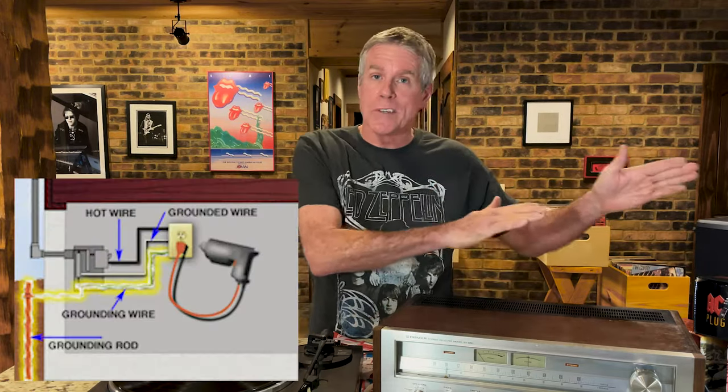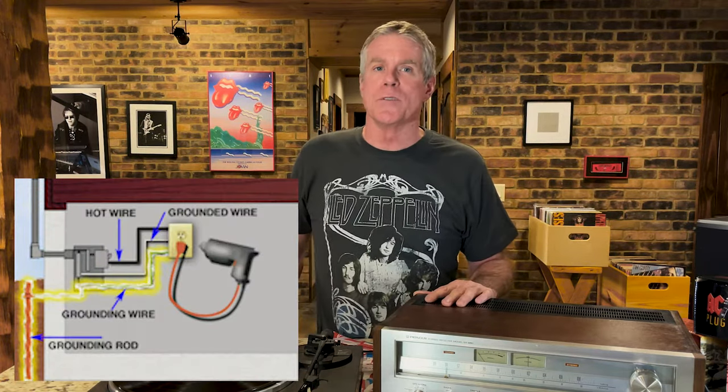To get rid of that hum, you need to ground your turntable correctly to your amplifier. Your amplifier, in turn, is grounded through your home's electrical wiring when you plug it into the receptacle.